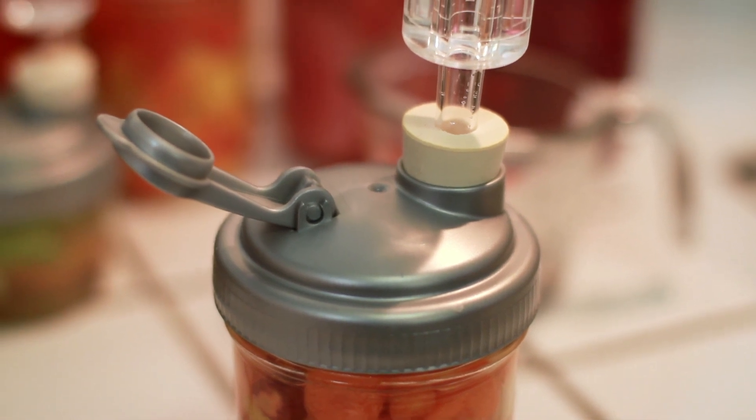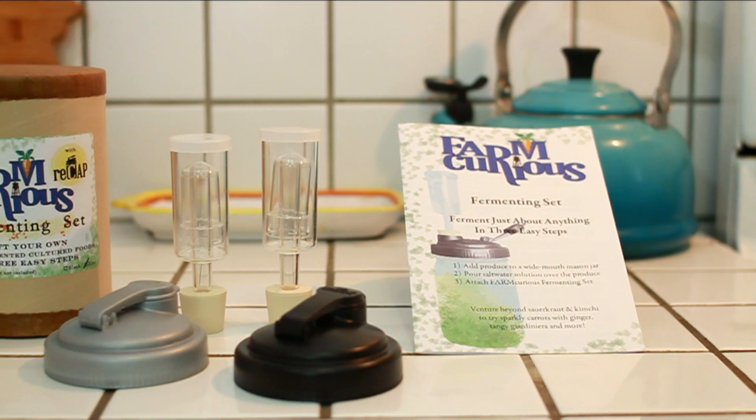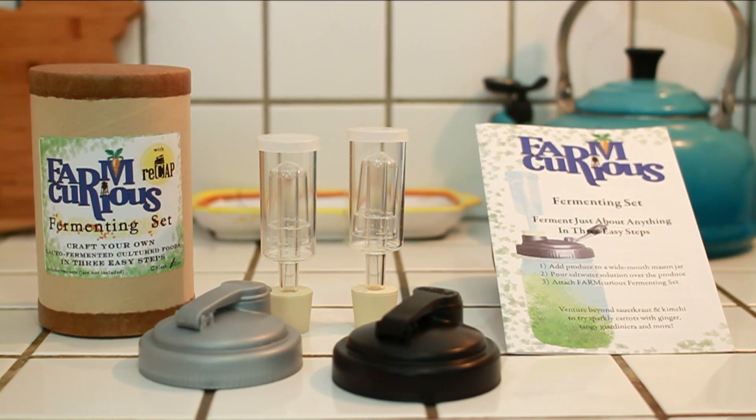The cap also reduces that funky fermenting scent. The kit includes two fermenting tops with airlocks, as well as a booklet with recipes and ideas, plus links to a website with even more information on fermenting.